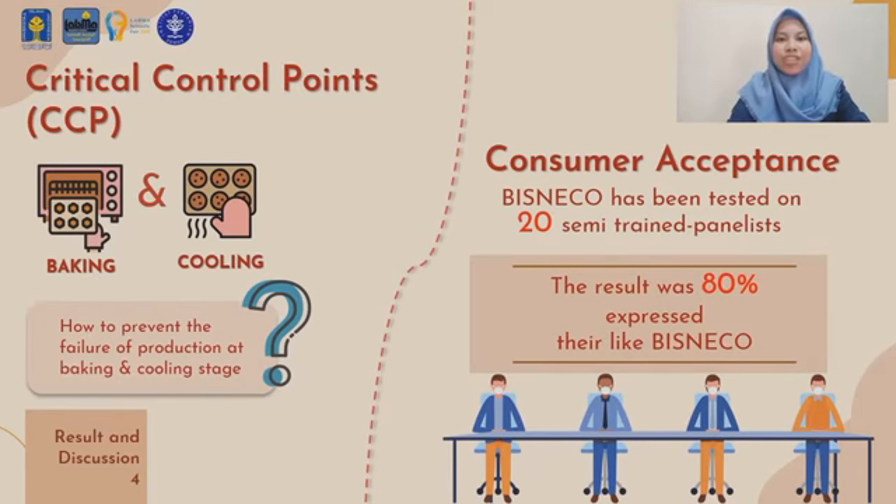The Bisneco formulation has been tested on 20 semi-trained panelists. The test was conducted by simple interview to get panelists' responses on consuming Bisneco. The result was that 80% of panelists gave a good liking score for Bisneco on overall attributes, and all panelists noted a warm aftertaste.